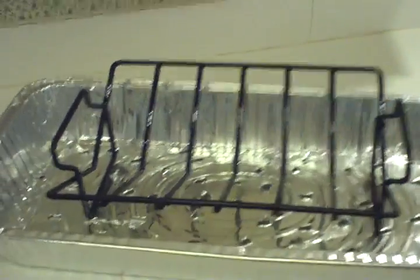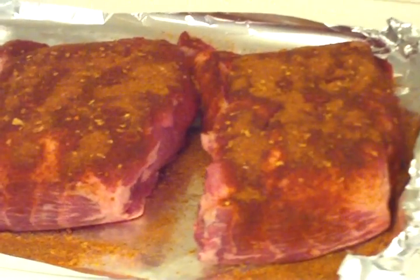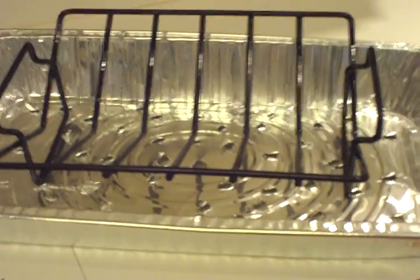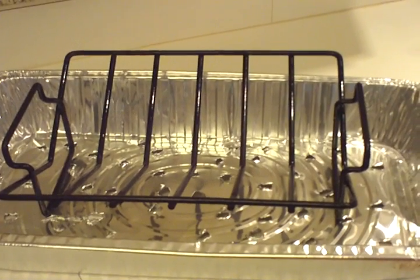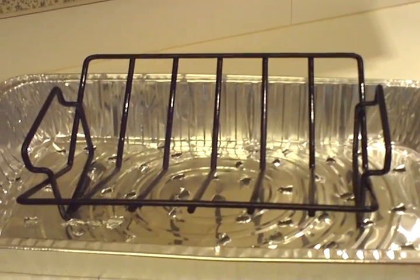I finished oiling that. The reason I use this rack is I need to get the meat up off the bottom of the pan, otherwise the smoke won't come around it. That's the purpose of it — it doesn't really serve any other purpose. When I put the meat in there, I like to have it separated so the smoke can come up on all sides.